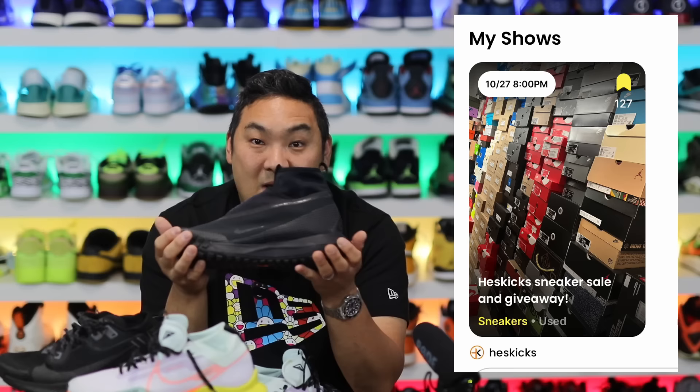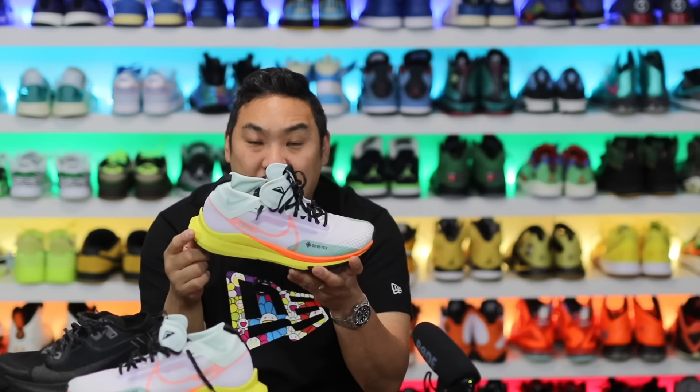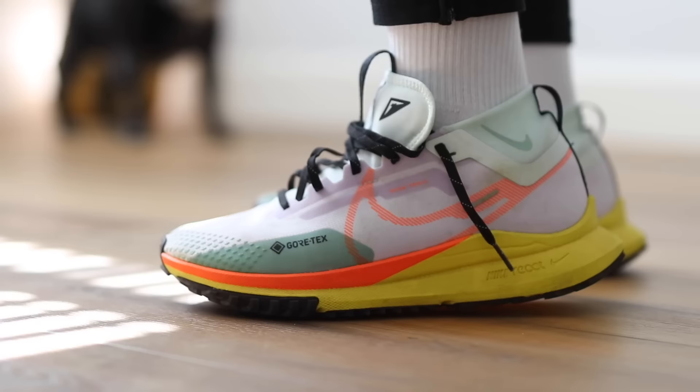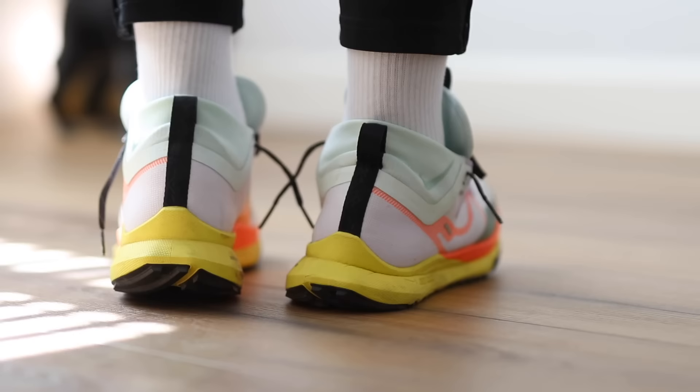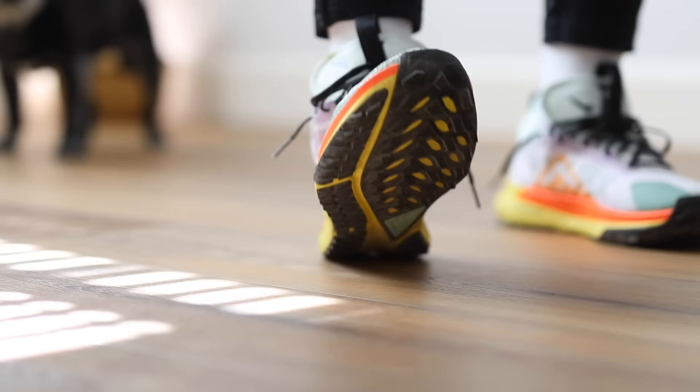These ones are within the return window, so I'm going to return them to Nike. I did get them a little dirty wearing them to my kids' soccer practices, games, and out in the park. I just really couldn't get past the discomfort on the top of my foot. Other than that, the shoe is pretty nice: waterproof upper, and the React midsole is super nice.